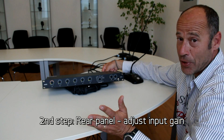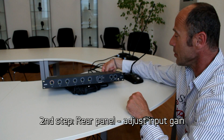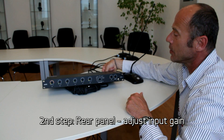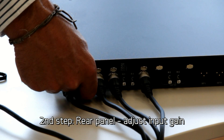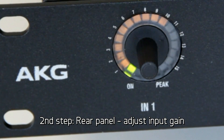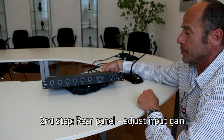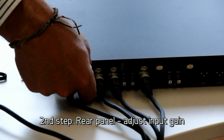If you are alone, you have to do it yourself, of course. So one hand on the rear, you're talking into it and you adjust the rear input level potentiometer so that 0 dB is not exceeded at a normal distance and normal loudness. You repeat that with each microphone.